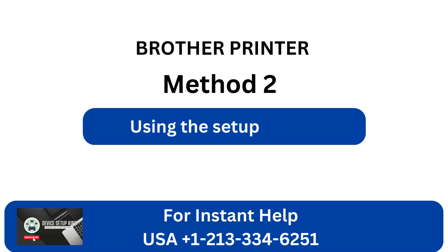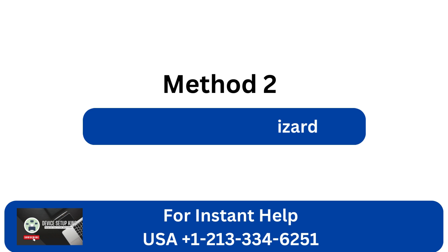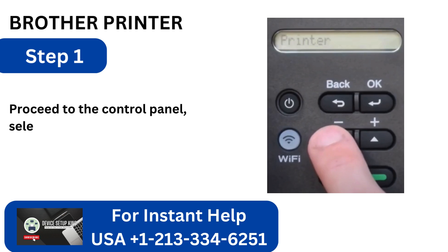Method 2: Using the Setup Wizard. Step 1: Proceed to the control panel, select Network, and click OK.